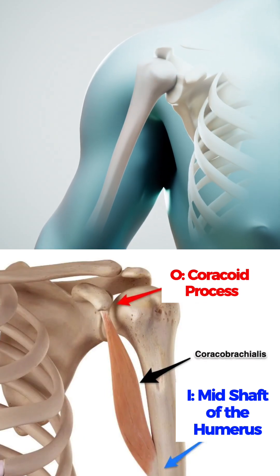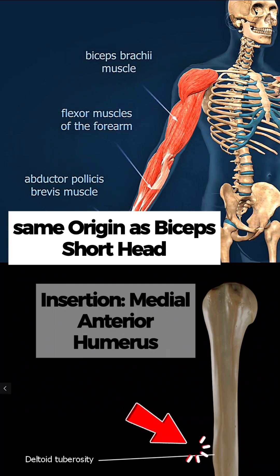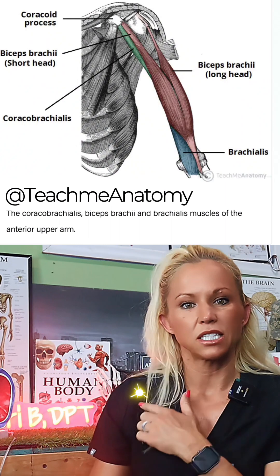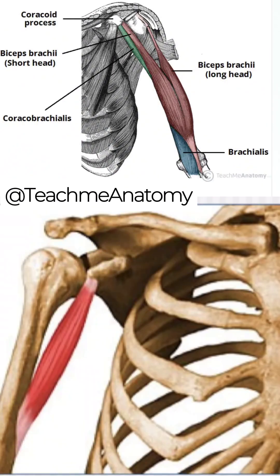The origin of this muscle is the same as the short head of the biceps. It inserts on the medial shaft of the humerus, midway down the arm. Because it does not attach below the elbow, it does not assist in any elbow movements. It starts at the coracoid process, right beside your biceps, and inserts halfway down the inside of your upper arm.